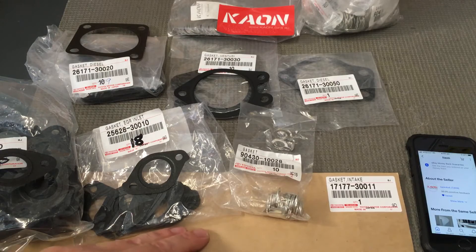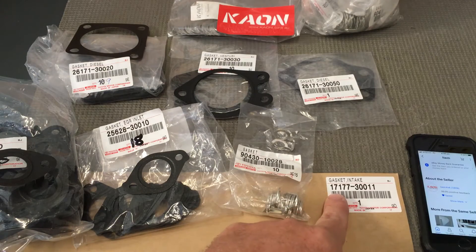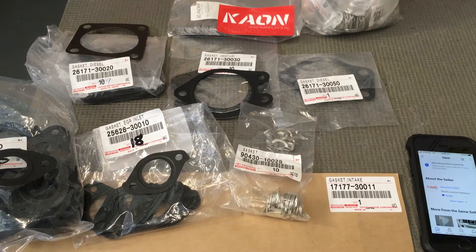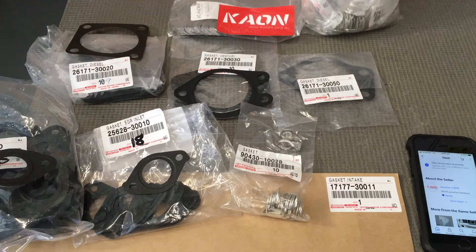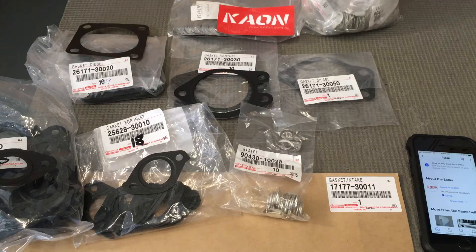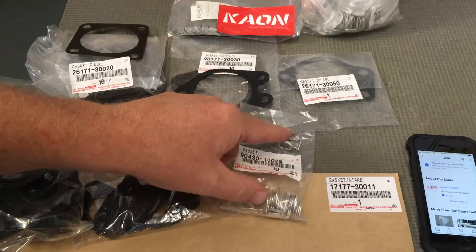The intake manifold gasket currently comes in a brown bag — they used to come in red and white Toyota packaging. Part number of the intake manifold gasket is 1717730010. If you're doing that, there's also a single-use fuel return line gasket — a double-sided washer — that goes to the fuel line on the outside of the head, single-use only. It's really difficult to get in there and torque it up; from memory it's meant to be 13Nm. Use a new gasket and just nip it nicely.